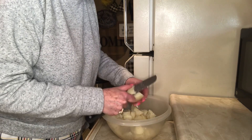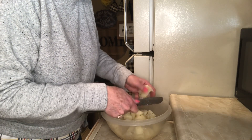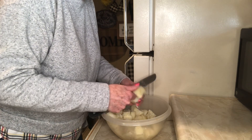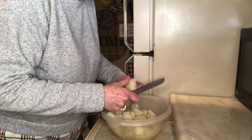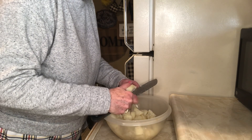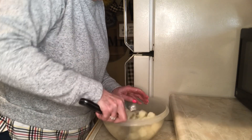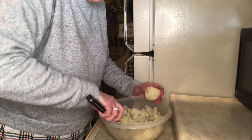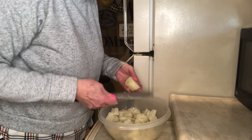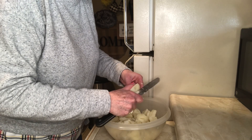Granny Pat said when she cooks her hard-boiled eggs, she drains them and then just rattles them around in the pan so all the shells crack, and then the shells practically fall off. And you know what? They did! I've never done it that way before. Granny Pat is 86 or 87 — she knows how to cook. She's even written a cookbook, she said.